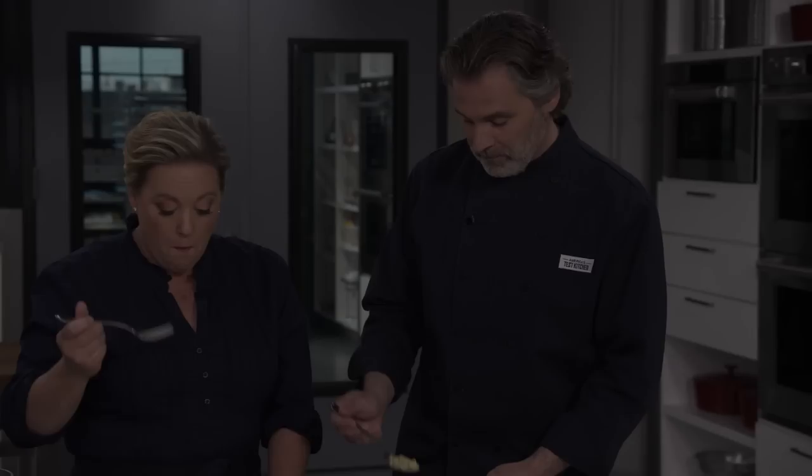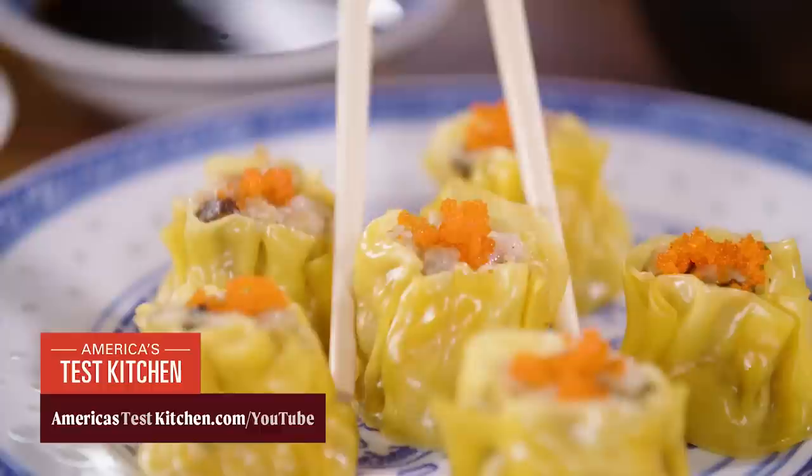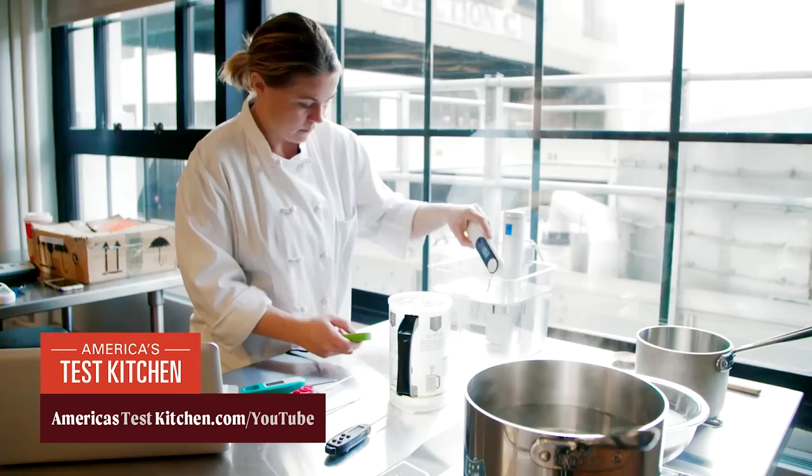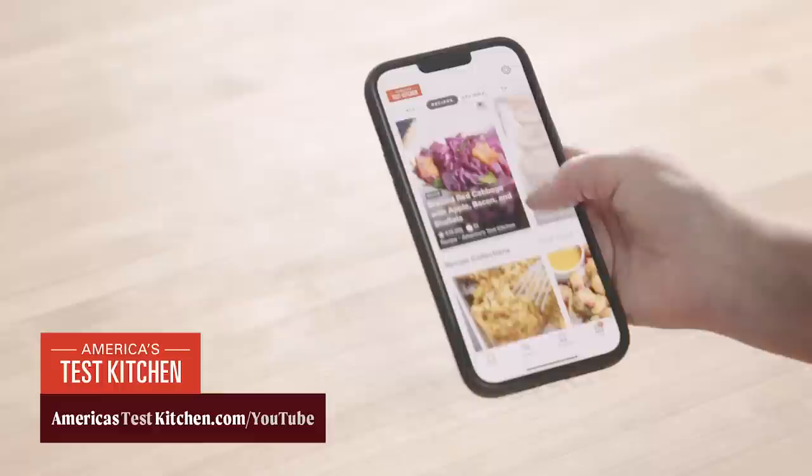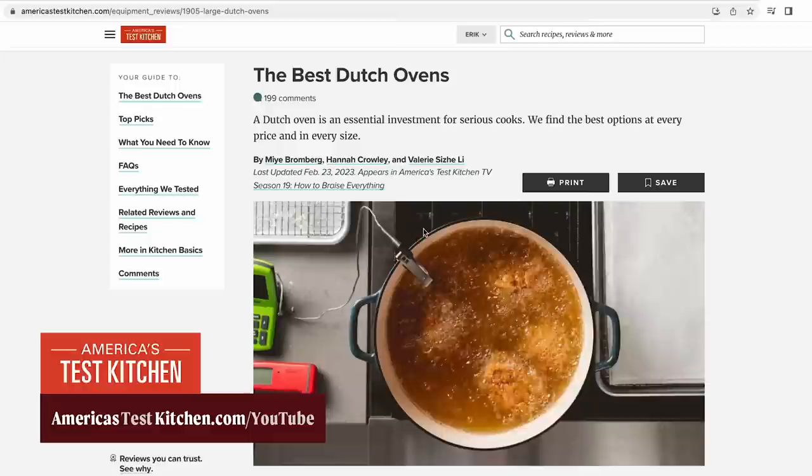At America's Test Kitchen, recipe development is serious business. Head over to americastestkitchen.com and unlock 14,000 expert-developed recipes and 8,000 unbiased product reviews, all rigorously tested by our team. Access every episode of every season of your favorite cooking shows — that's 38 seasons of inspiration. With the ATK Members app, you'll have 30 years of expertise at your fingertips, anywhere, anytime. Join us and start your free all-access trial membership today.